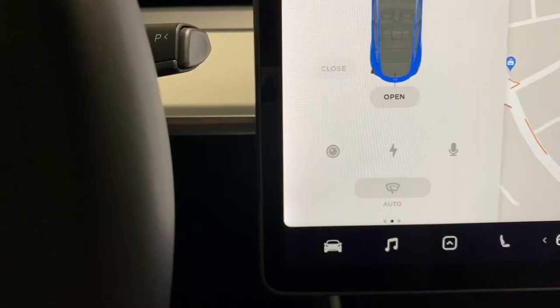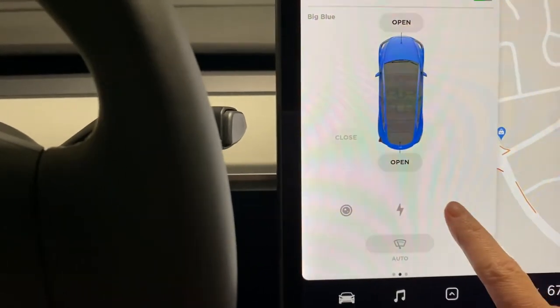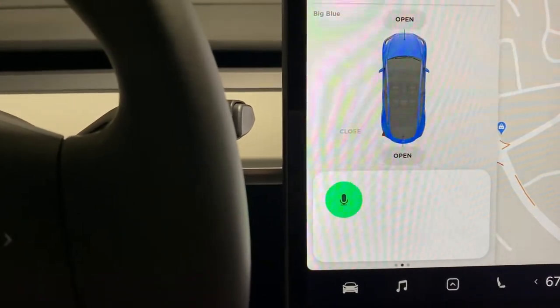Today I'm going to show you the microphone on your Tesla. The microphone is right here on your screen underneath your car. You just click on it and say, for example, 'Take me to Target.'